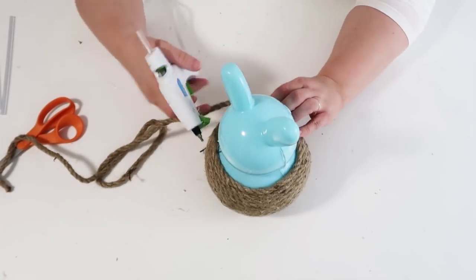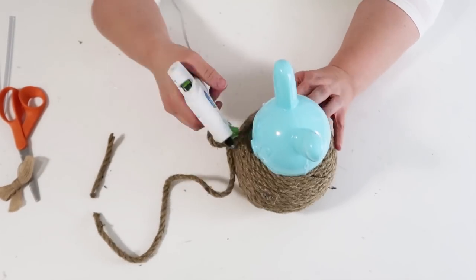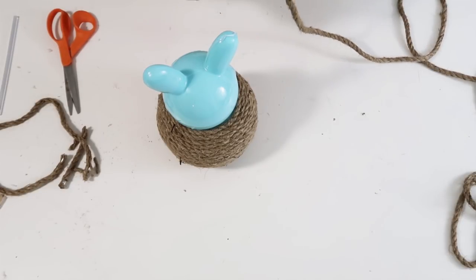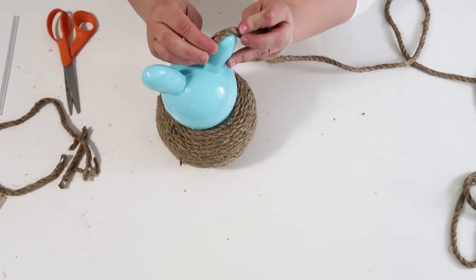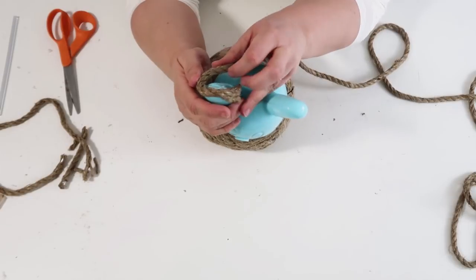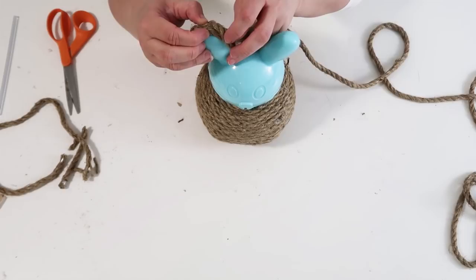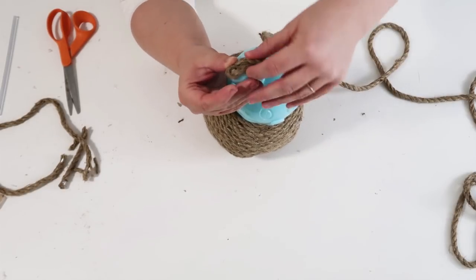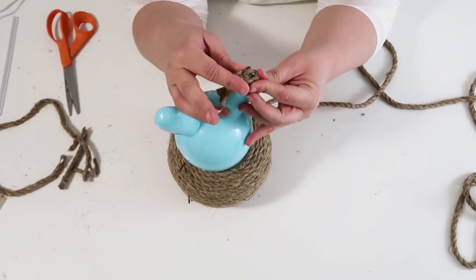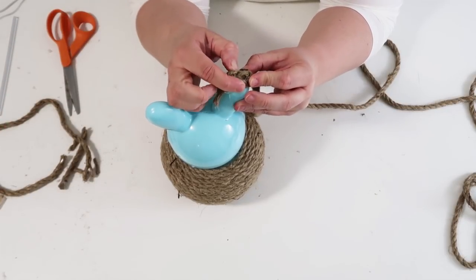I'm getting closer up to his neck, and as I'm getting tighter and tighter I stop at his neck, then start at the top of him to go down and meet towards his neck so you don't see any seams. For his ear, I unraveled the end of the rope just a little bit, went over the arch of his ear, brought back the rope, hot glued it, then started wrapping and coiling around. I did one ear and stopped, then did the other ear and stopped.